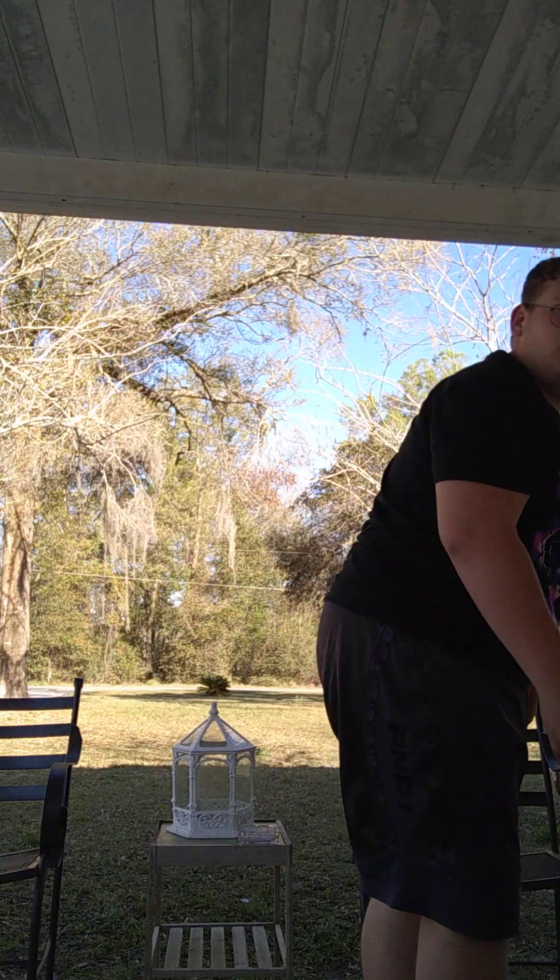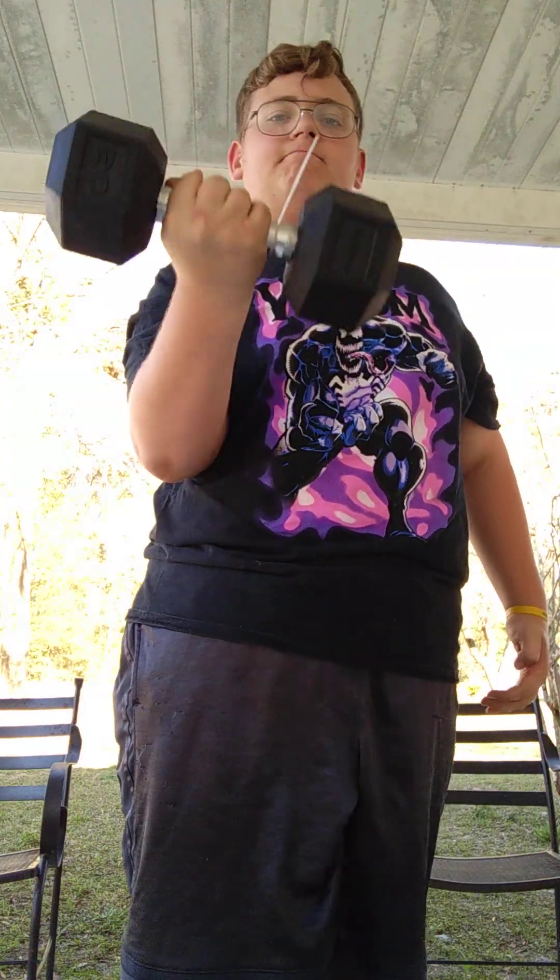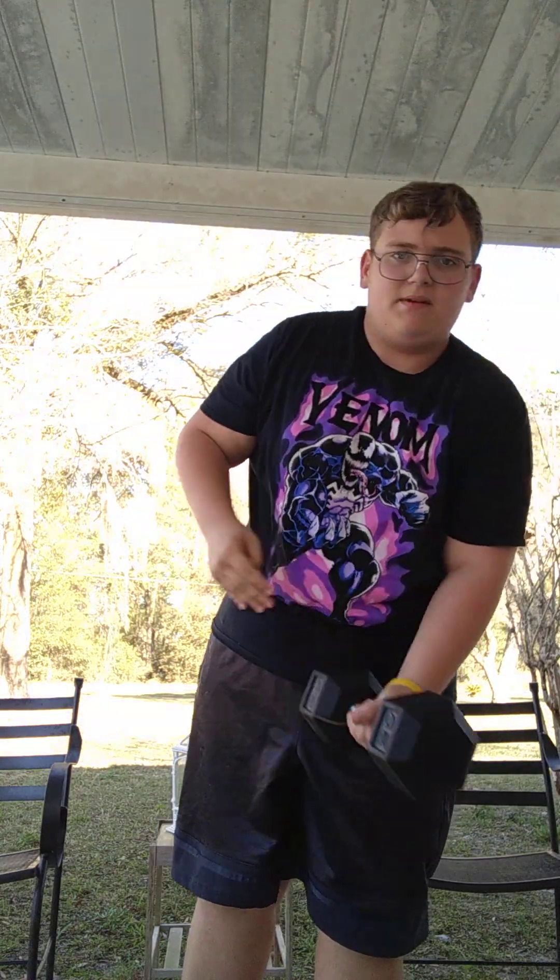Tell me how y'all are doing today, I hope it's good. Now I'm getting the dumbbell right here. Tell me in the comments if you guys are trying to get in shape or anything like that.